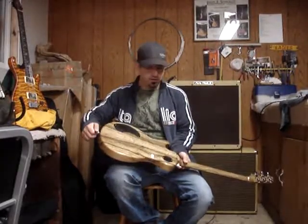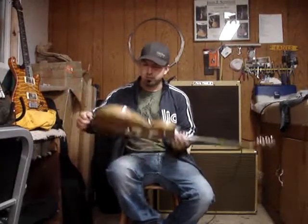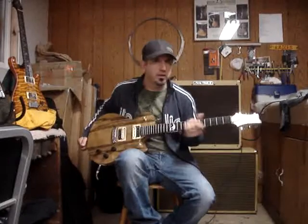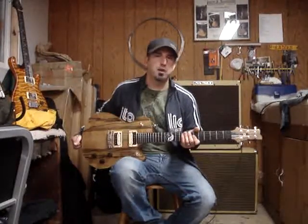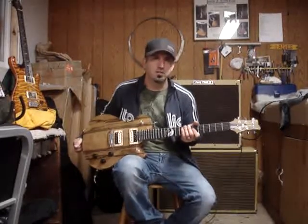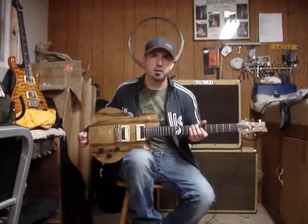Ebony appointments including the ebony back plates, ebony knobs, ebony fingerboard, ebony truss rod cover, and it will have ebony tuner buttons — those will just be shipped directly to you since they're closer to you than to me.